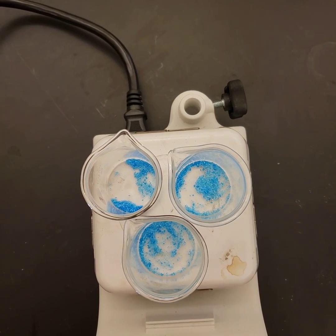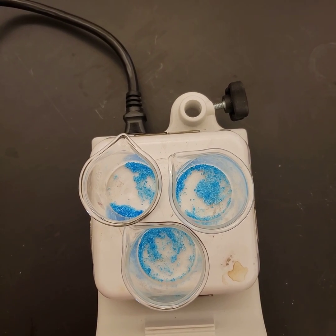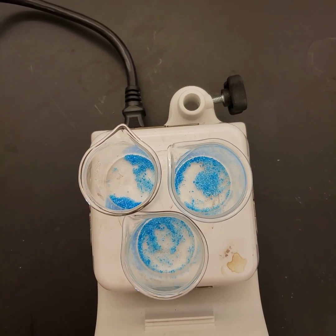We're going to heat that water off — drive that water out of the system. By the difference in mass between the original hydrated salt and the dried salt, we'll be able to tell how many moles of water were in there per mole of copper sulfate.